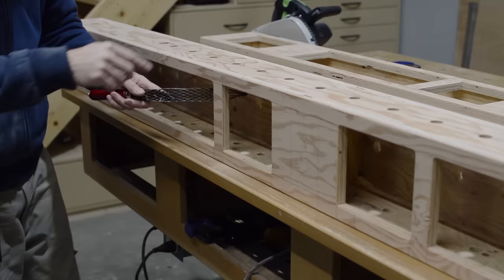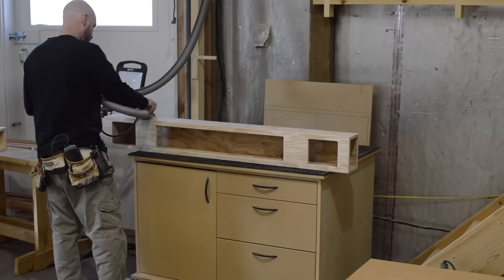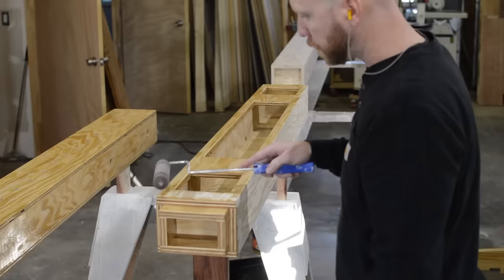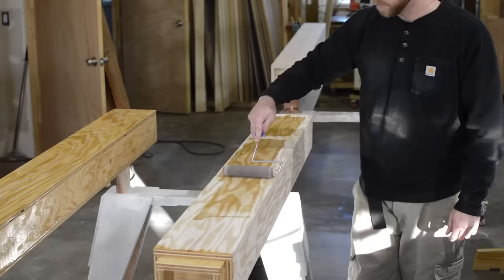I add a 1-1/8 inch radius roundover to all exposed edges, and I come back with a tool known as a saw rasp to round over the backside of the handles to ensure that a splinter can't exact its revenge upon my hands. I give everything a quick sanding with 120 grit sandpaper and finally I add two coats of polyurethane with a roller. I'm sure this is not the recommended method of application, but for shop fixtures it's fine.